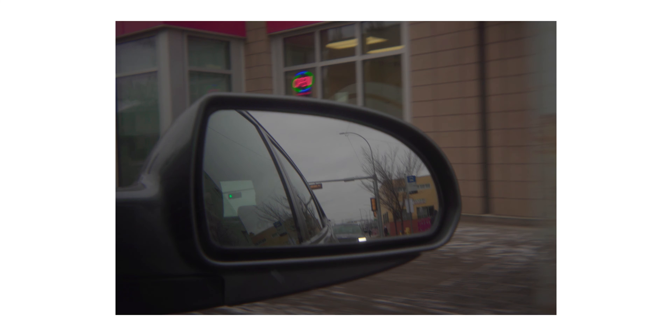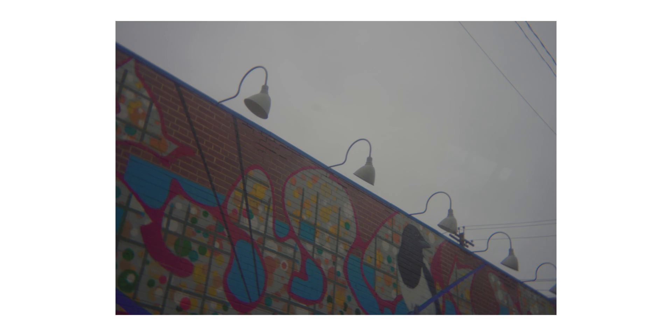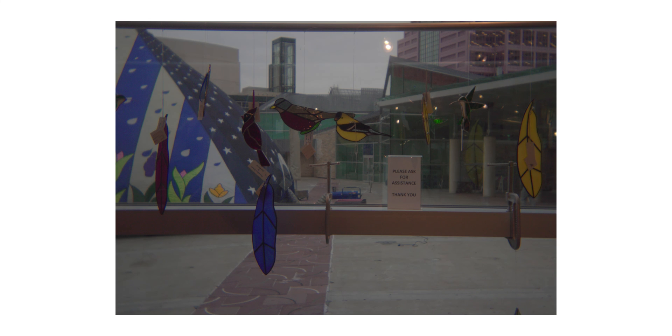What makes analog shooting so unique is that each film stock has its own characteristics when it comes to color. So in order to get colors that remind me of a certain film stock, I either have to edit the color profile in-camera or edit the photos themselves.